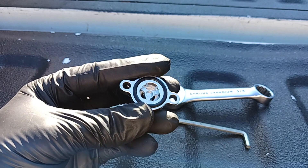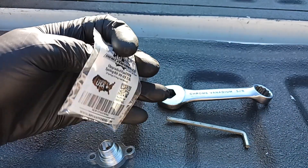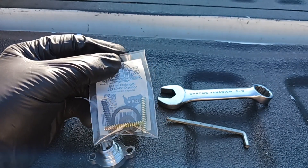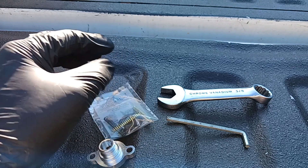Here's the spring kit — I got this from Riff Raff, always great guys. I'm going to be using the gold spring today.